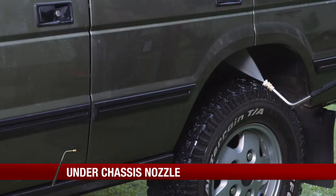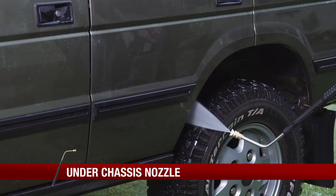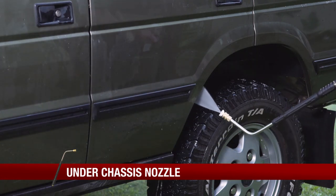It's also really useful for four wheel drives, which regularly need under chassis cleaning. No need to hurt your back bending over to get into all the muddy areas — simply run this along as you go and let it do all the hard work.